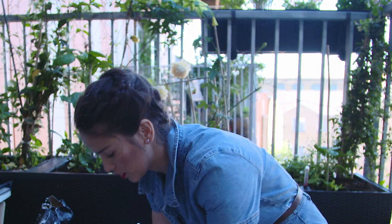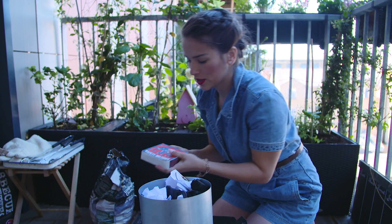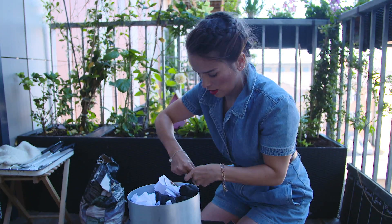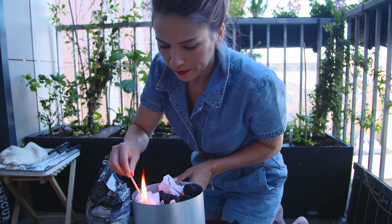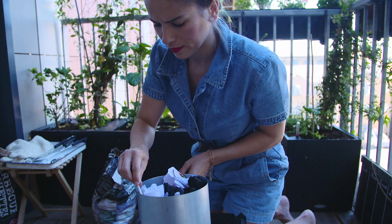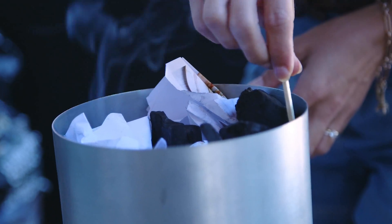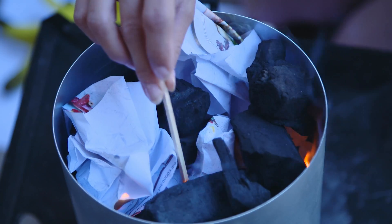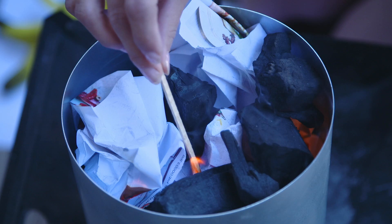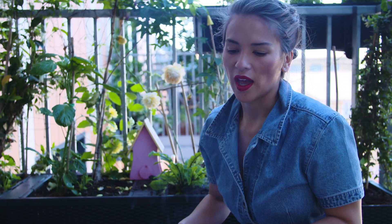That looks pretty good. There's another piece of paper in there. Matches. And you just let this burn off until the coals actually start to light.